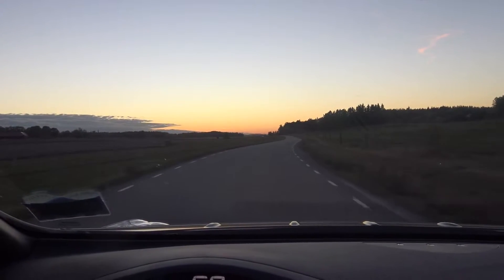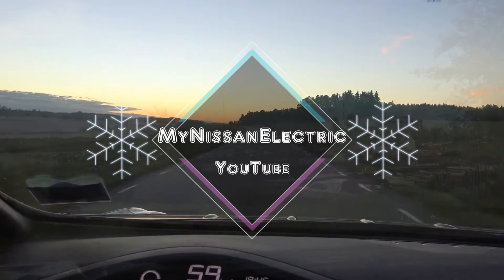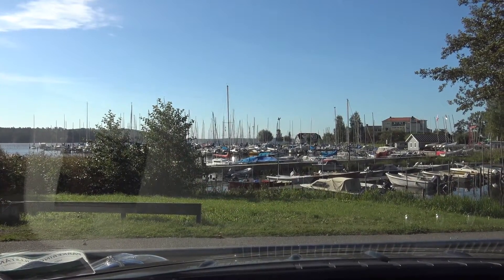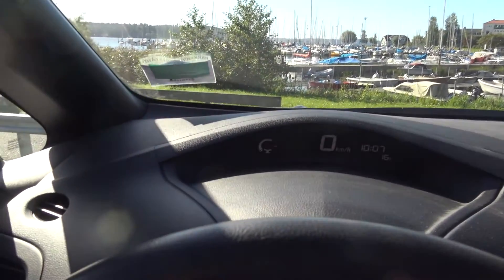It's getting dark. Autumn is coming to Sweden. Even if this September day is bright and looks like summer, it's getting darker and darker in the evenings.